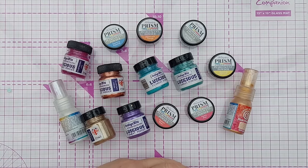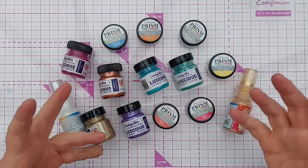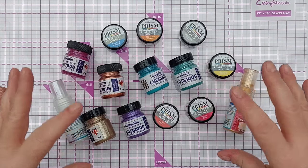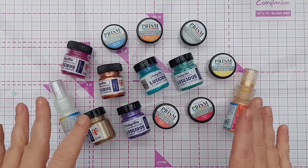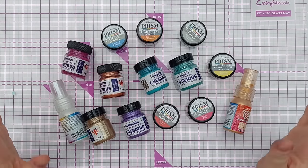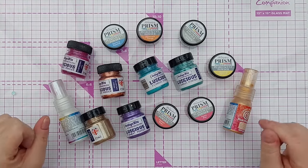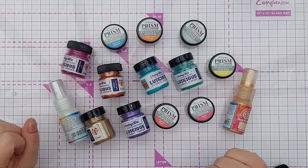Spray in a well-ventilated area once your project is dry and that will stick your pigment powder down and stop it drifting away. In this series, all the techniques I'm showing you I'll be using these products, but you experiment with what you have. I'm not saying you need to go out and buy Luscious or Prism or Pixie Powders — if you've got some in your stash, try the ideas I share and see if they work.